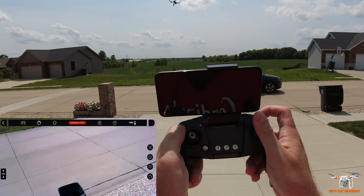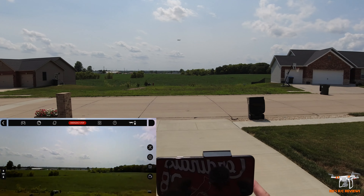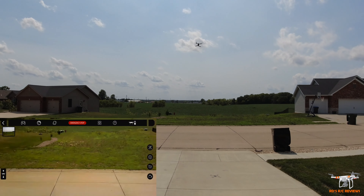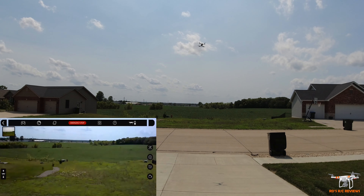Let's go ahead and do the auto takeoff. Let's see if it just takes off or if we have to unlock the props first. Pressing auto takeoff and that's not doing anything, so let's go ahead and unlock the props — both sticks down and in. Now let's press auto takeoff. There we go. Sometimes these drones you have to do the prop unlock first. That's the lowest rate and you can see even with a light breeze at 150 grams, it is struggling a little bit at times.